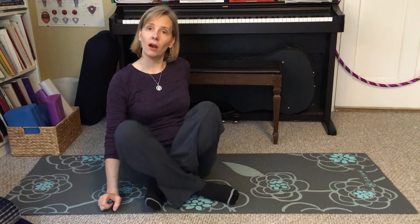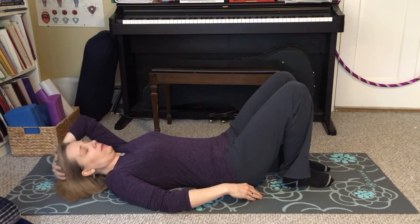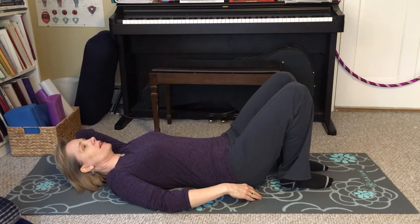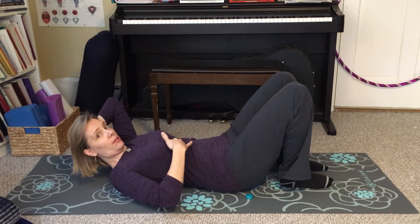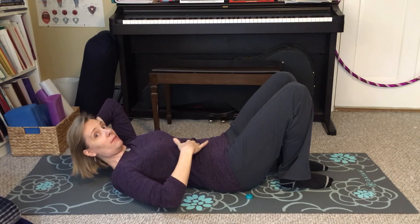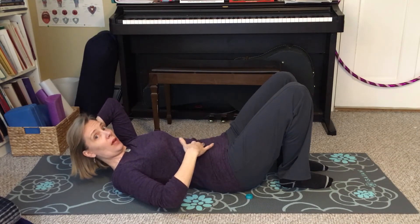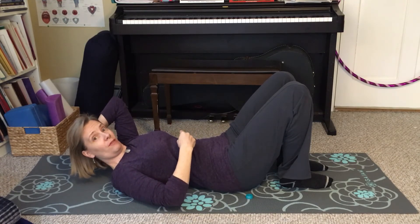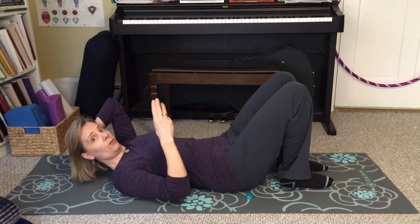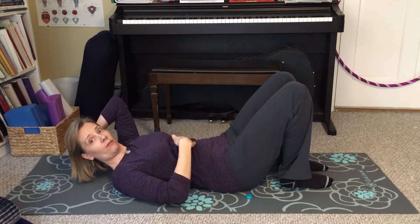So how do you know if you have a diastasis recti? Come down onto your back. Hold your head with one hand, take a breath in, exhale, and curl your head and shoulders up off the floor. Then take your hand, start up near your sternum at the bottom of your rib cage, and palpate down the midline of your body to feel the two halves of your rectus abdominis muscle. We're looking for the distance between the two halves, measured in finger widths — you might have one, two, three, four, five, or six finger widths of separation. The largest I've ever seen was seven, but you can probably have greater than that.